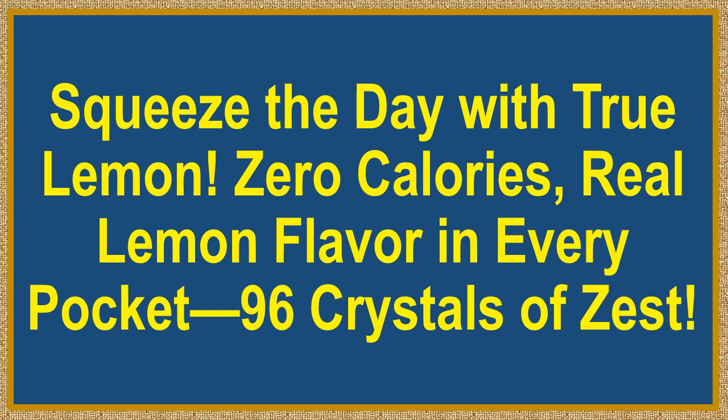Squeeze the day with True Lemon. Zero calories, real lemon flavor in every pocket — 96 crystals of zest.